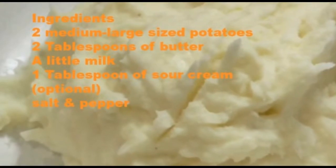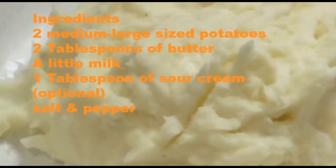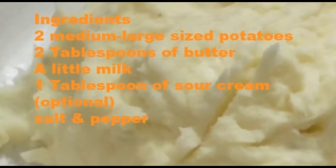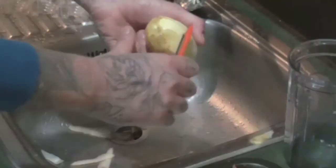The ingredients that you will need are two medium to large sized potatoes, two tablespoons of butter, a little bit of milk — I used about a third of a cup — one tablespoon of sour cream which is optional, and a little salt and pepper to season.